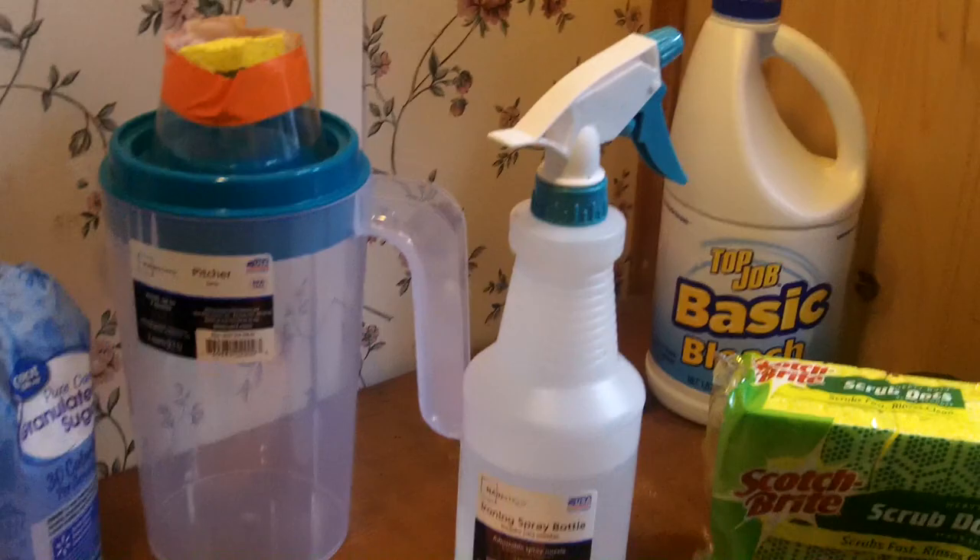I wanted to show you what it takes to grow one up to a thousand monarch butterflies. Here's really all you need — this is a little pop-up hamper you get at Walmart.